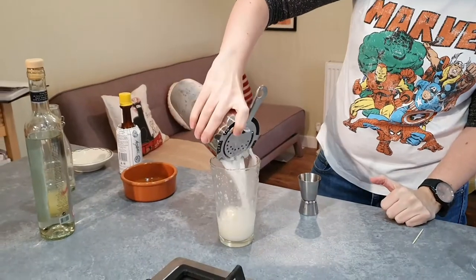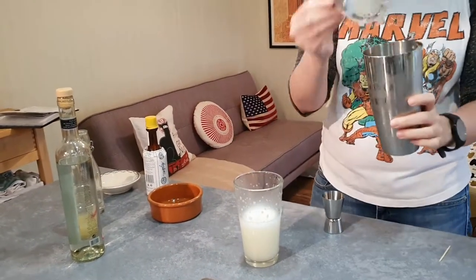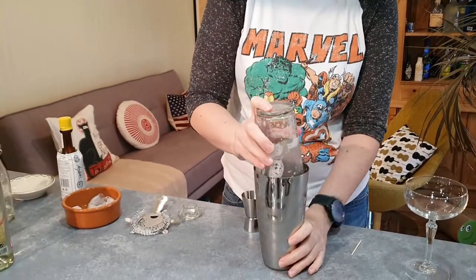Now that it's cold, what we're going to do is get rid of the ice. I'm going to strain the Pisco Sour back into my shaker — arrivederci, ice — and pour it into that bowl. Now you're going to do the process of the dry shake. It's still very wet, but it doesn't have ice, which is why we call it a dry shake. And away we go.